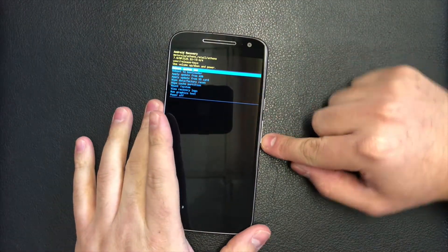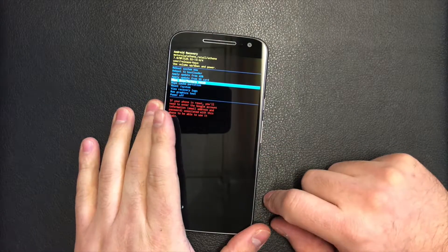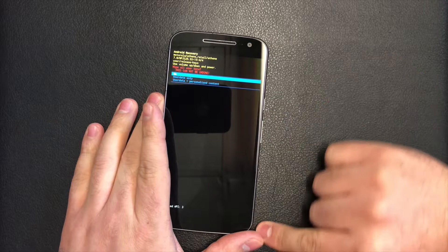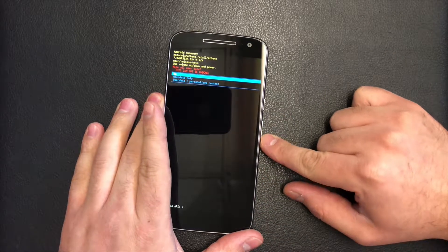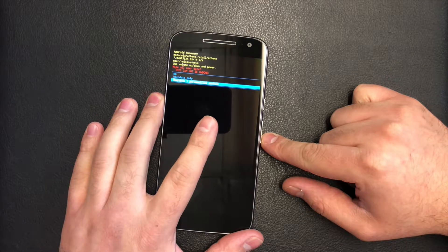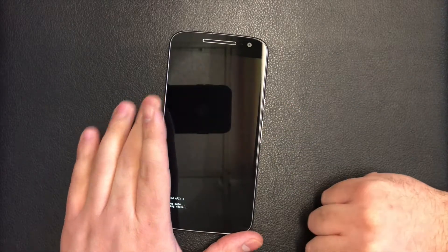When the recovery screen comes up, use the volume down key to scroll down to where it says 'Wipe Data / Factory Reset.' Press the power key to confirm, then scroll down to the third option — 'User Data plus Personalized Content' — and press the power key.